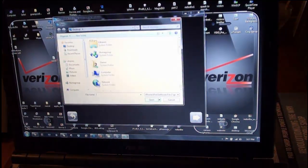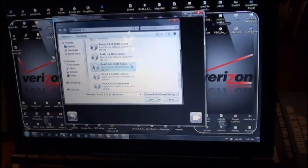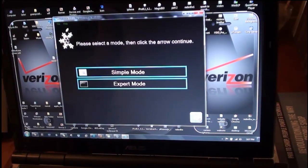Mine is going to be right here: iPod_4,1_4.2.1_restore — double-click on that. It's going to verify, and it is done. It found my IPSW and it's been verified. Now you can click the Next arrow.